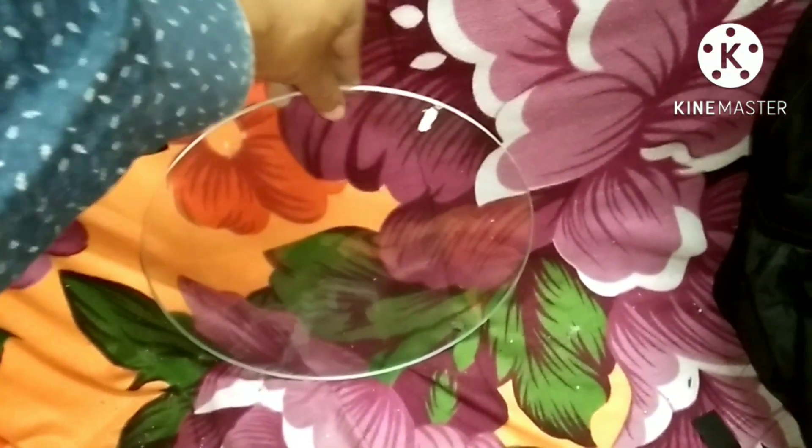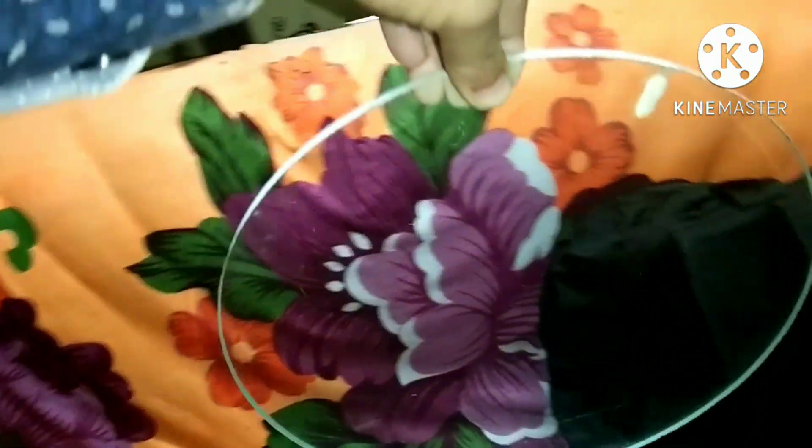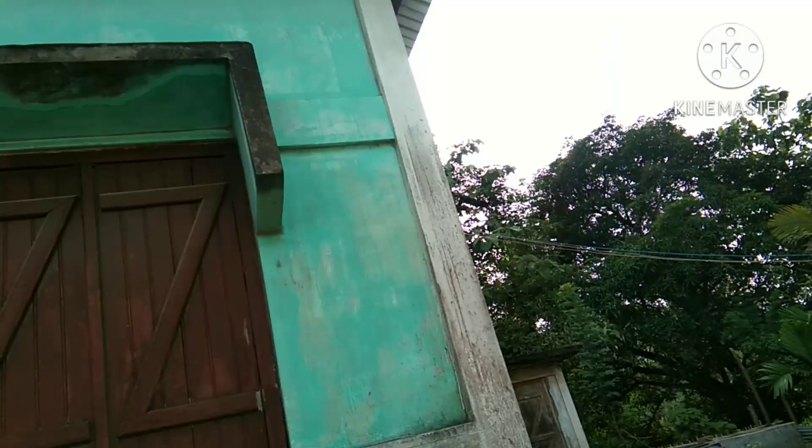I keep polishing until I get the transparency of my mirror like normal glass, that is exactly like mirror blank. You can see after polishing my mirror's transparency looks like normal glass. Finally, again I check my mirror's focal length — it is about 8 feet, and the image is very sharp.